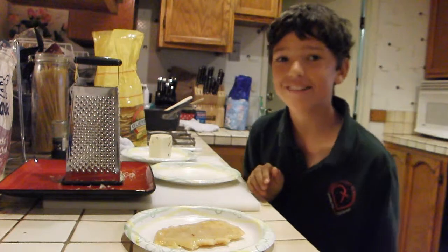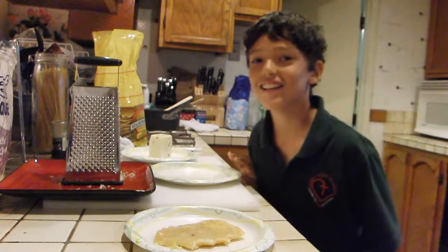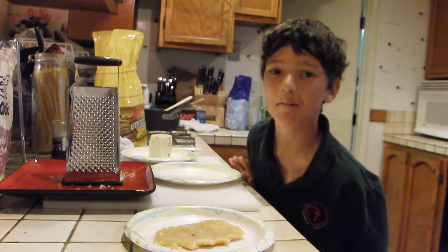This is Mr. A and Daddy OG is filming right now. I'm going to show you how to make an after school snack. So, what do we eat first?